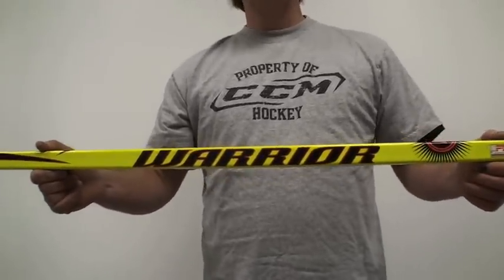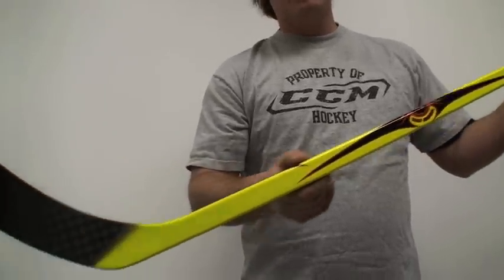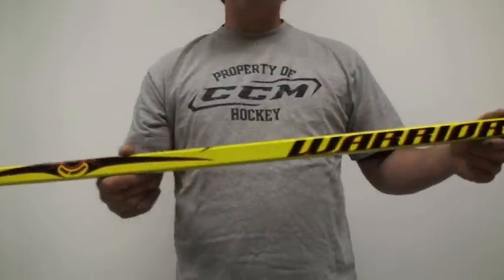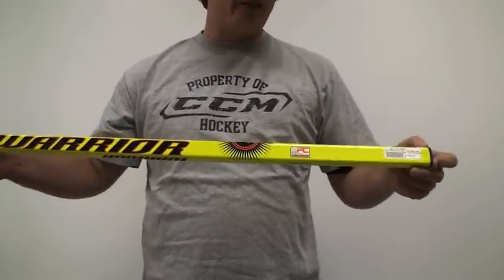It comes in three sizes. It comes in the senior, which is a 75, 85, and 100 flex. It comes in a junior, which is a 50 flex, and it comes in an intermediate, which is a 60 and a 70 flex.